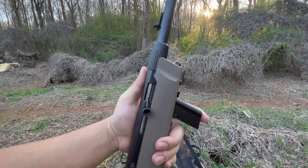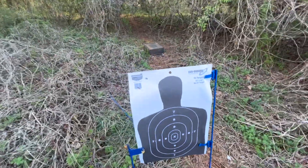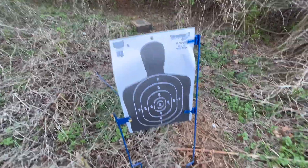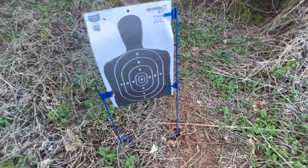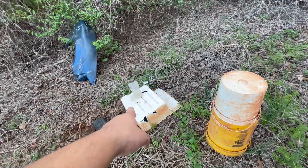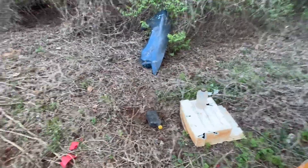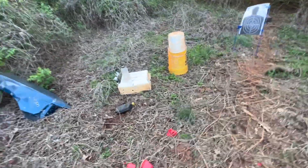All right, that's it. I'll show you what we hit. We had three misses and we didn't hit anything at all. I'm not sure if I hit that one because, you know, 22s are small bullets. I'm gonna go ahead and finish the review.